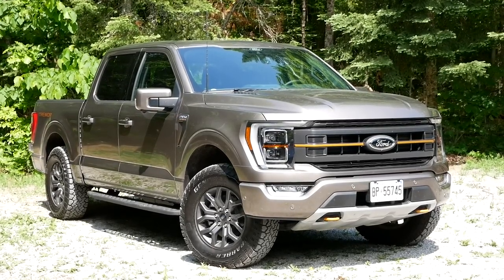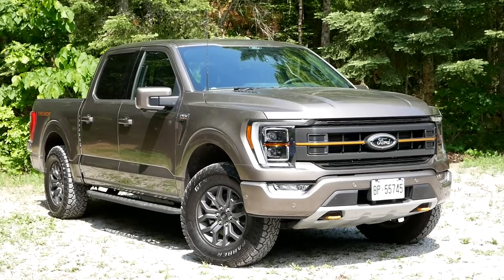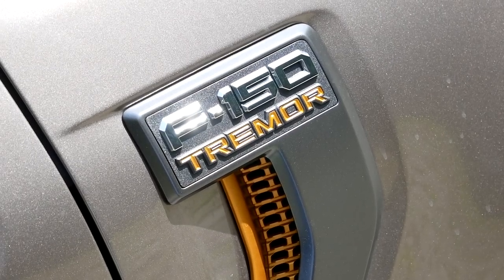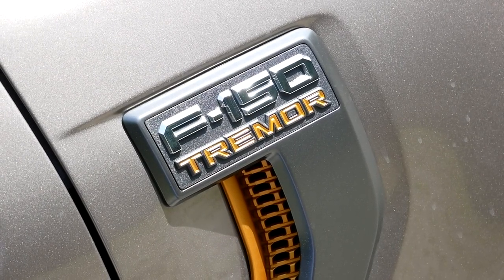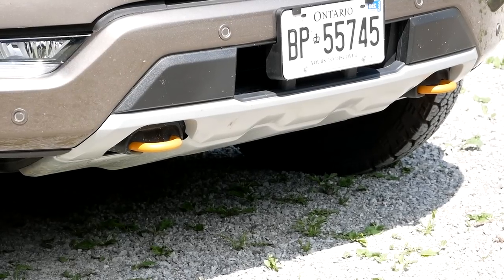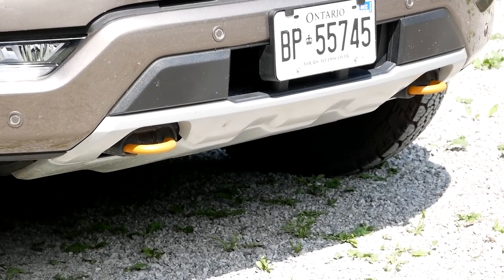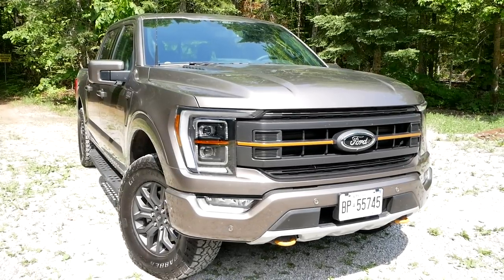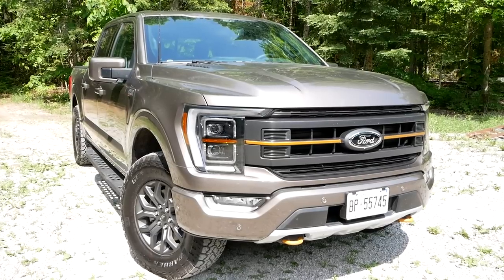When you go for the Tremor, it makes the F-150 more off-road ready than just an FX4. The track is one inch wider, you're getting 9.4 inches of ground clearance, and the entire front bumper is modified. The approach angle is 27 and change degrees — not quite the 30 degrees we'd like, but we will put that to the test.